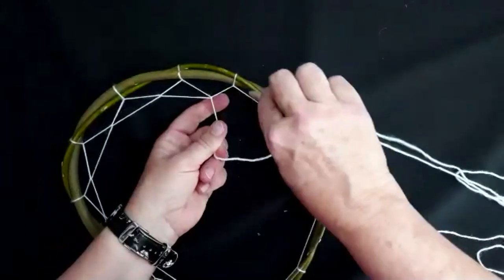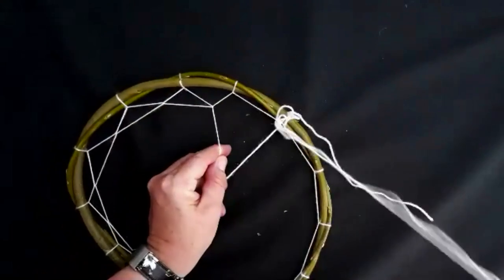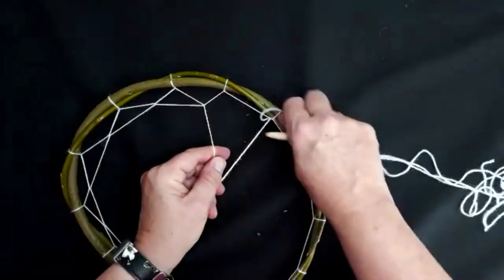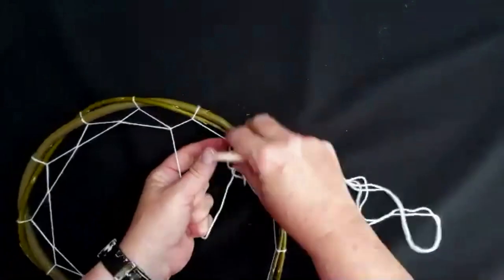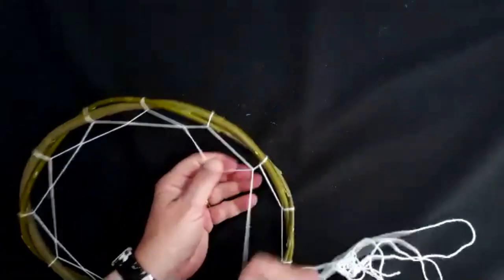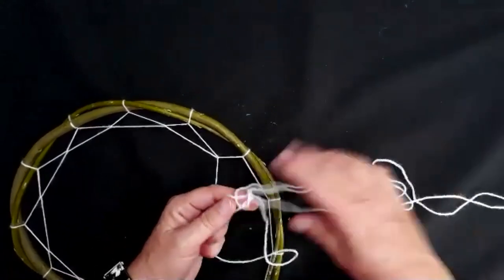You can see I'm pulling it really tight, and the reason I'm pulling it tight is to get it to almost come away from the edge so it gives it that nice, almost spidery lacy effect that a web has. Just untangling a little bit there — there we go.